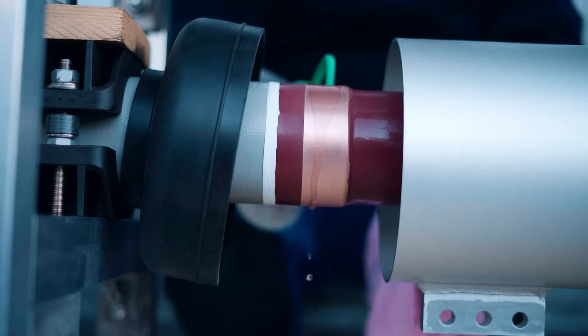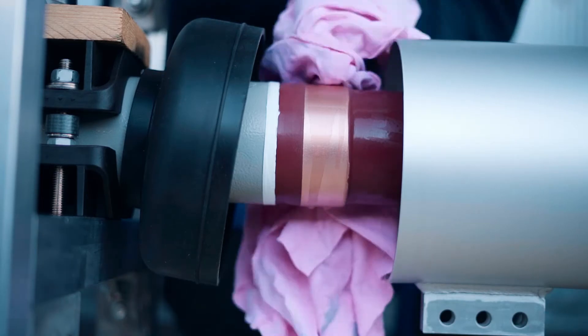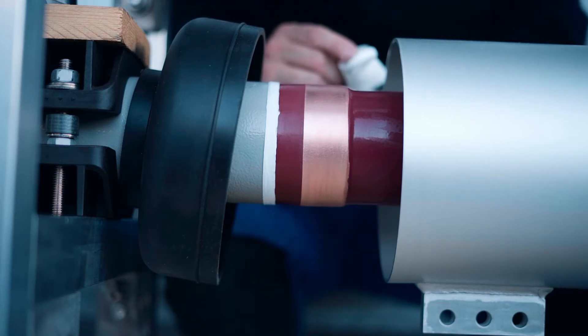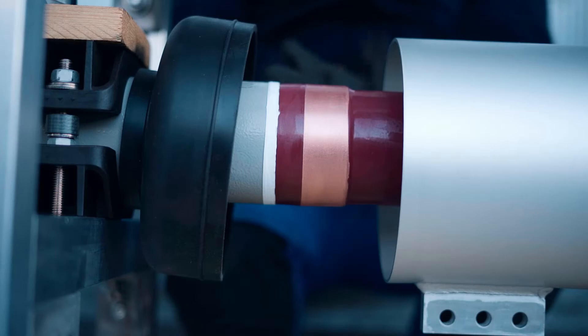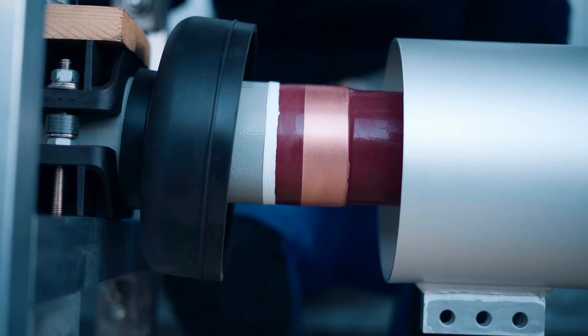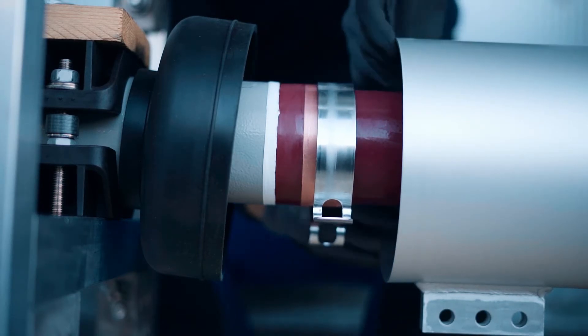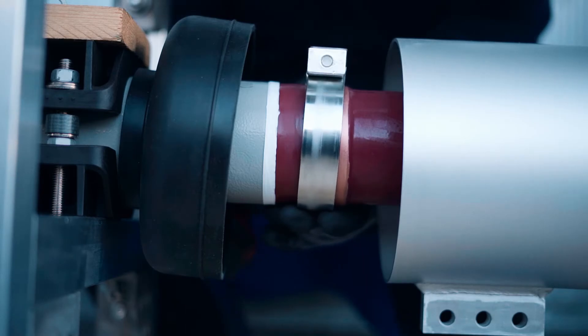Clean the copper ring carefully with a 3M scotch bright pad. Remove metal dust with ethanol and a clean cloth. Grease the clean contact surface immediately with a thin layer of contact grease P1. Install the earthing clamp according to MGC drawing. Tighten it with torque wrench according to MGC specification.